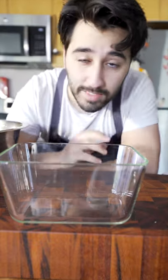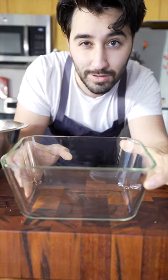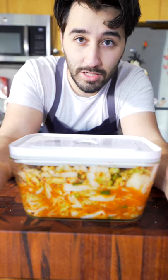God, it smells really good already. Now, for the container — you can use any container you want. I used to do giant lexans of this stuff. I'm going to use this one right here because it's a cool little device. With this guy right here, I can take all of the air out and the fermentation will go much faster.